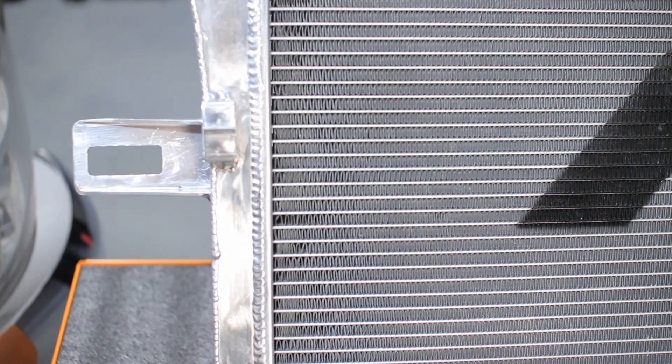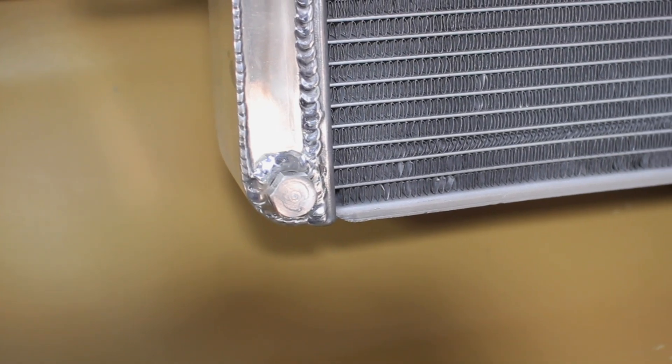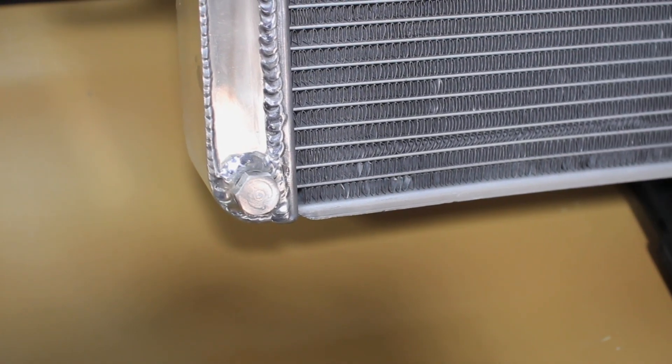The Mishimoto performance radiator was designed with 100% aluminum end tanks fully TIG welded to a brazed aluminum core. This means added strength against the weaknesses that cause cooling failure in stock radiators.